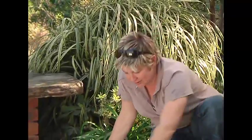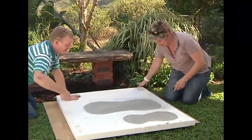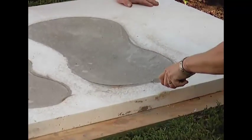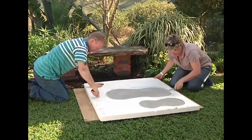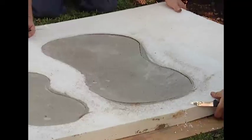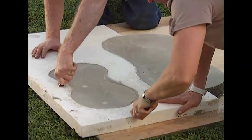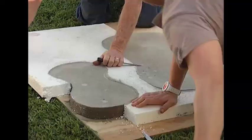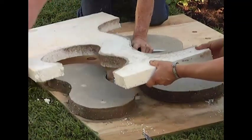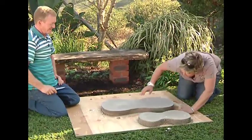Our pavers are nice and dry — we can see the change in colour. Garth, it's time to get them out of our polystyrene frame. We're just using a knife with a serrated edge to cut it out. Remember, we want to be able to reuse these, so try and make as few cuts as possible. And there we go — here we've got our hourglass beautiful pavers. Looking lovely, with nice edges to it.